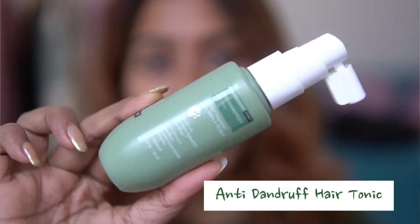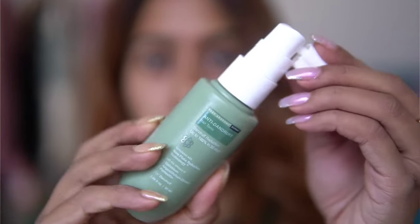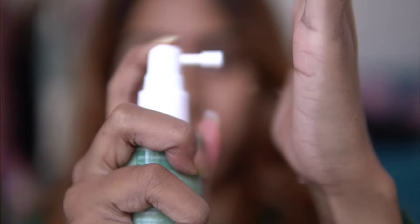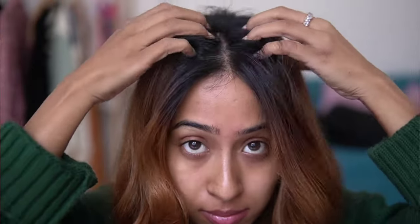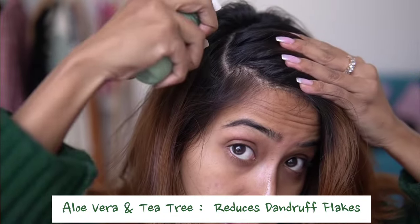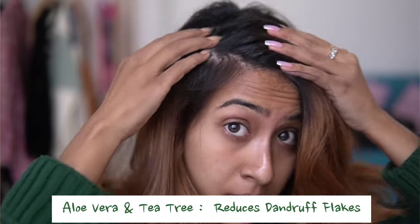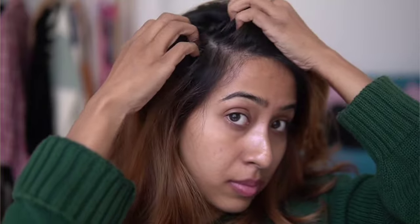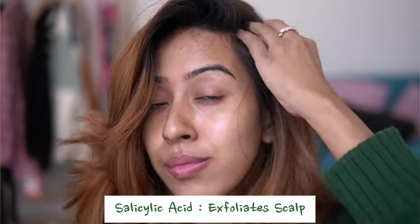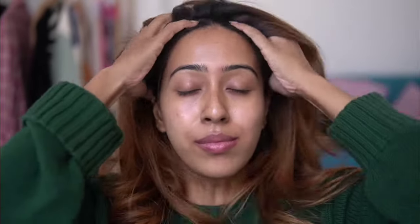This is the Bare Anatomy anti-dandruff hair tonic — this actually works like magic to remove dandruff and it is an overnight treatment. This hair tonic deeply hydrates and nourishes the scalp. It also contains aloe vera and tea tree that reduces adherent and non-adherent dandruff flakes.